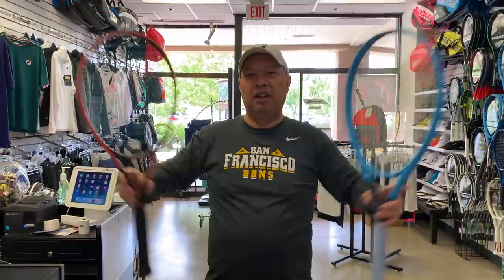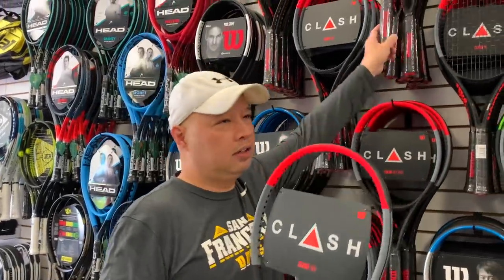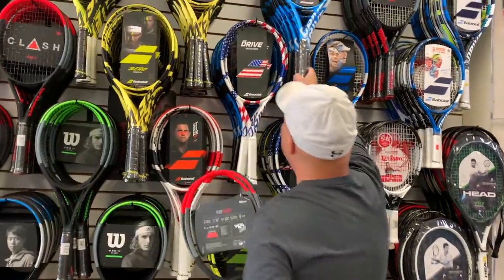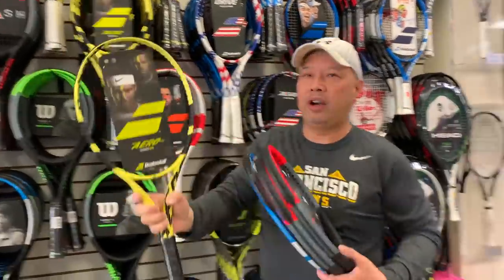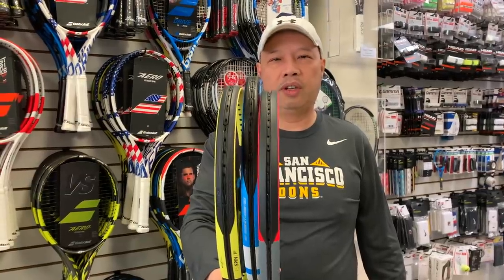So you've got Baby Got Back and Slim Shady — those are two ends of the spectrum. I'm going to grab a Clash 100. If you're a big guy, I'd probably grab the 100 Pro because you can handle a little more weight. Everybody else will probably start with the Clash 100, or a Pure Drive, or a Pure Aero. Pretty much these three rackets are what you're going to walk out with — or at least two of the three, since we only allow two at a time.